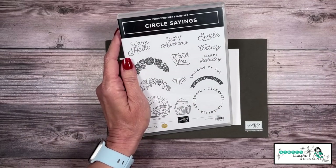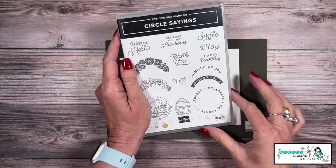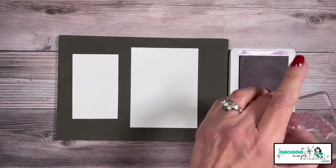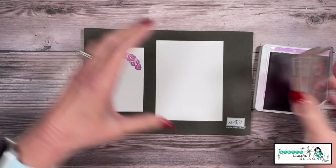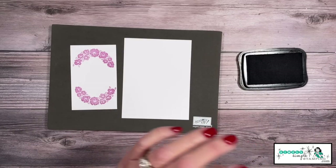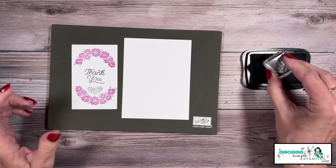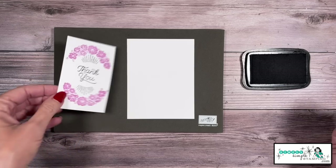Time to do a little stamping. I'm going to be using the Circle Sayings stamp set on this card. This stamp set you can purchase as a bundle and it comes with a matching circle punch, but we're not going to use that today. We're going to use these great flowers, say thank you, and add this little starburst too. Starting with a Fresh Freesia ink pad on my two and a half by four piece, I'll stamp those flowers up at the top, rotate the stamp, and stamp again at the bottom. I'll bring in a Memento black ink pad and stamp our thank you right in the middle. The starburst helps fill in, so I'll tuck that at the top and bottom of my flowers. That is our focal image for the front.